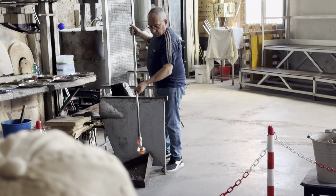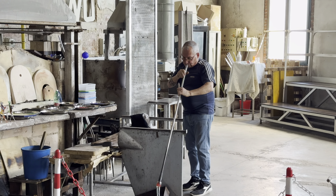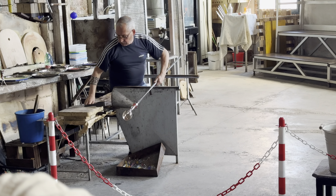But Murano is also famous for its colors. We have 15,000 different shades of colors, which are obtained from mineral oxides. For instance, for the blue color, we use cobalt. The green color is made with copper oxide, and the red color is made with selenium. Glass can also be processed with precious metals such as 24-carat gold and silver.